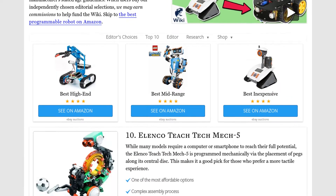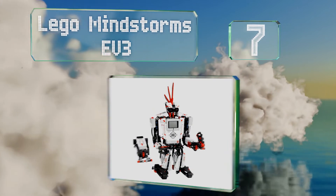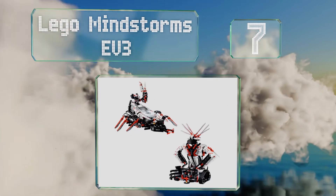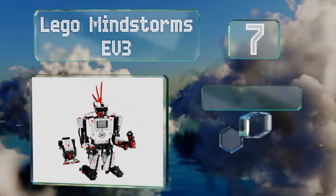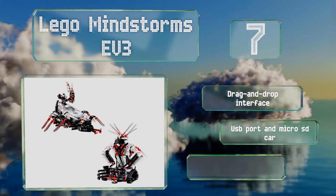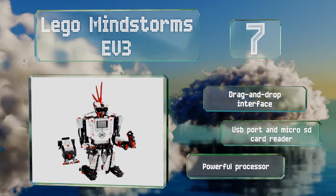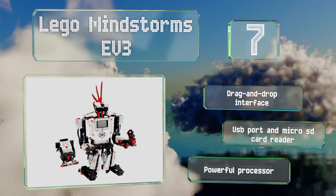At number 7, the LEGO Mindstorms EV3 includes a remote control that's easy to find should it get lost, thanks to the kit's infrared sensor system. Kids can take control of their assembled creations using the Robot Commander mobile app. It features a drag-and-drop interface, a USB port and a microSD card reader, and a powerful processor.